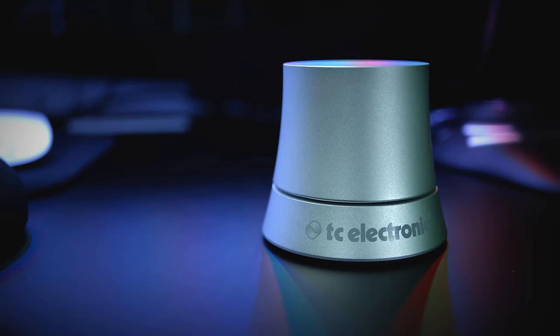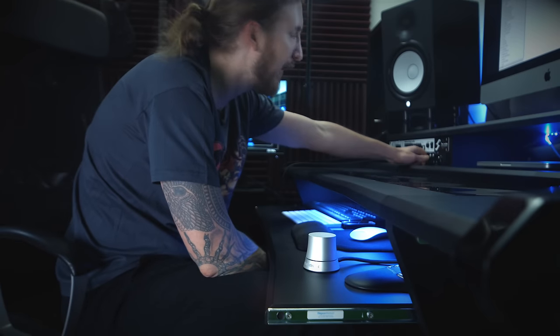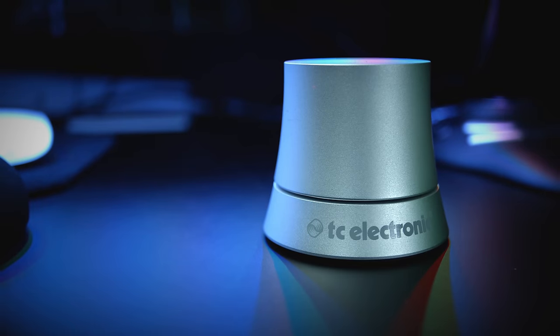This is the TC Electronic Level Pilot. I couldn't actually reach the volume knob of my Apollo interface on my new desk. I can reach it, but I really have to stretch my body and arm like this. At my age, you don't really want to do that unless it's absolutely necessary. So I decided to invest in this Level Pilot from TC Electronic.